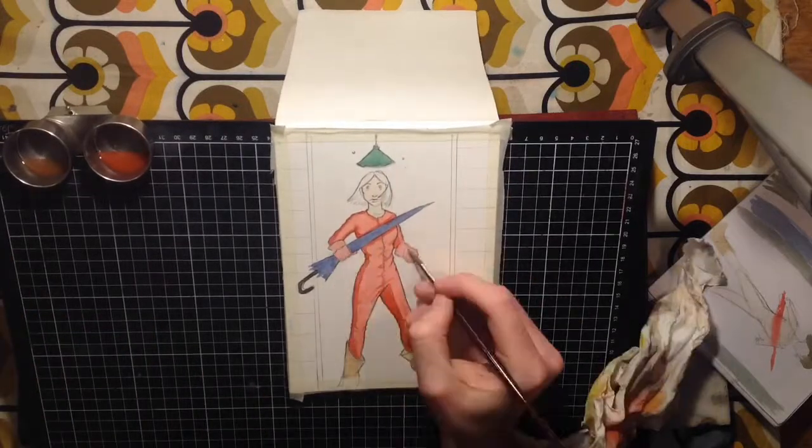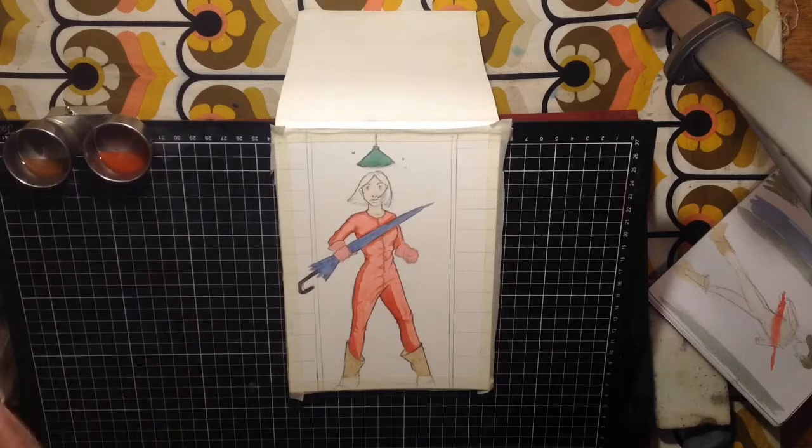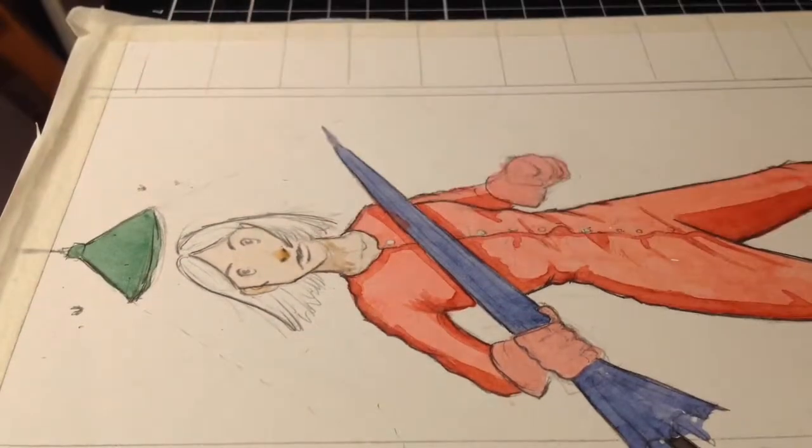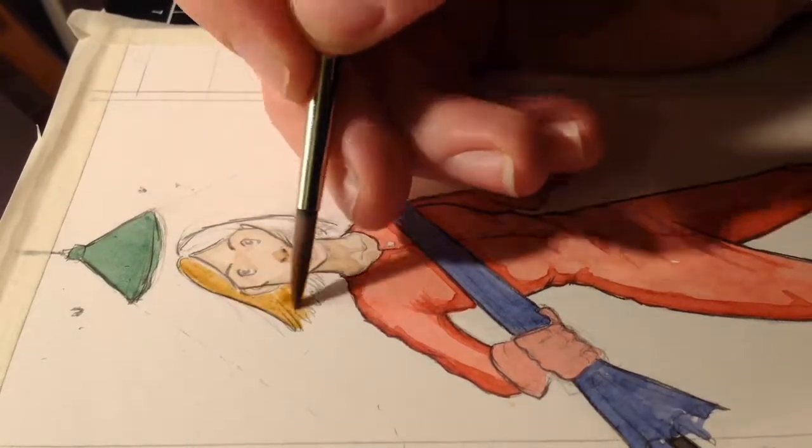Thank you so much for watching. I've written a little backstory for you to listen to while I finish off the character and add shading. Keep drawing and I'll see you next time. Bye!